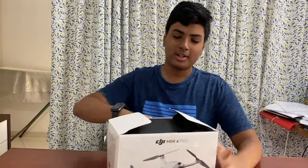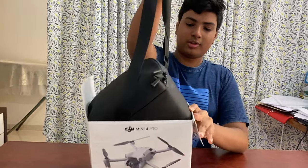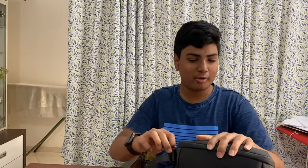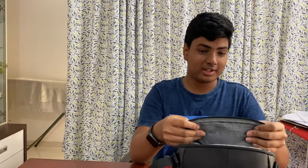Inside the Fly More Kit Plus, you get a shoulder bag. Here you can see the shoulder bag — it's pretty good quality. I've opened it before so I know what's inside. It has very good padding, so even if this bag falls your drone is not going to break.